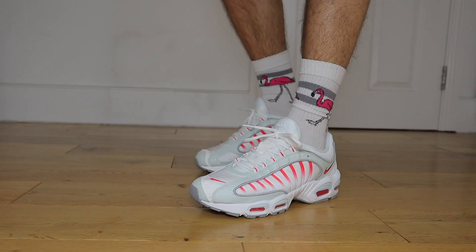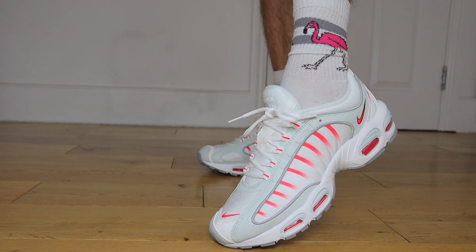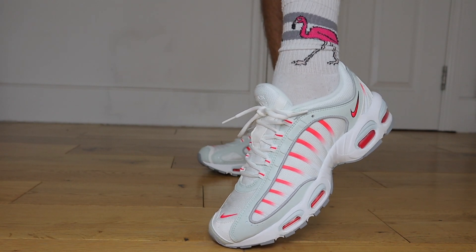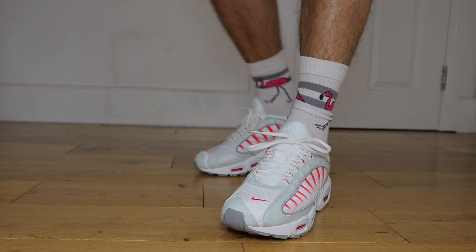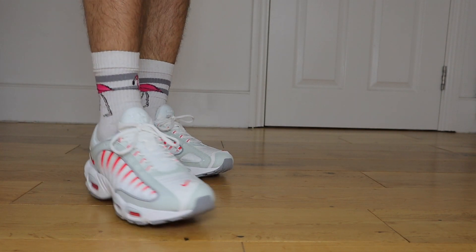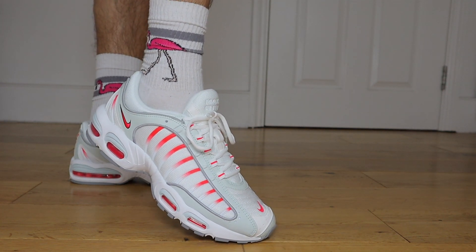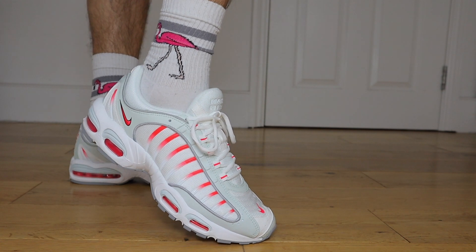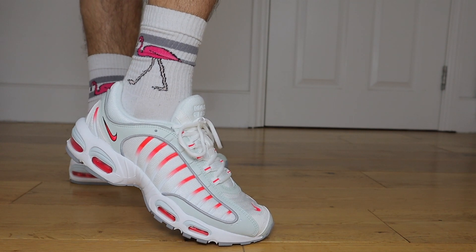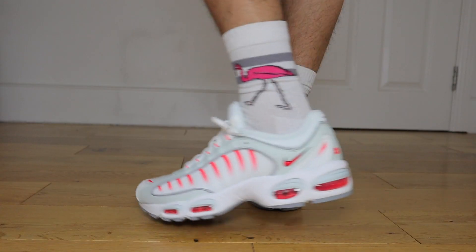Look at these bad boys. Going around this sneaker, the Tailwind 4 gives a new look to the 90s classic. Towards the front, just on both sides where the toe box sits, there are those 3M reflective spots. On the midsole is that separated Air Max unit, which is surrounded by Nike foam technology that adds to your cushioning and comfort. The materials on the upper have a good blend between mesh, leather and TPU striped overlays. And in my opinion, this colourway — the Ghost Aqua —